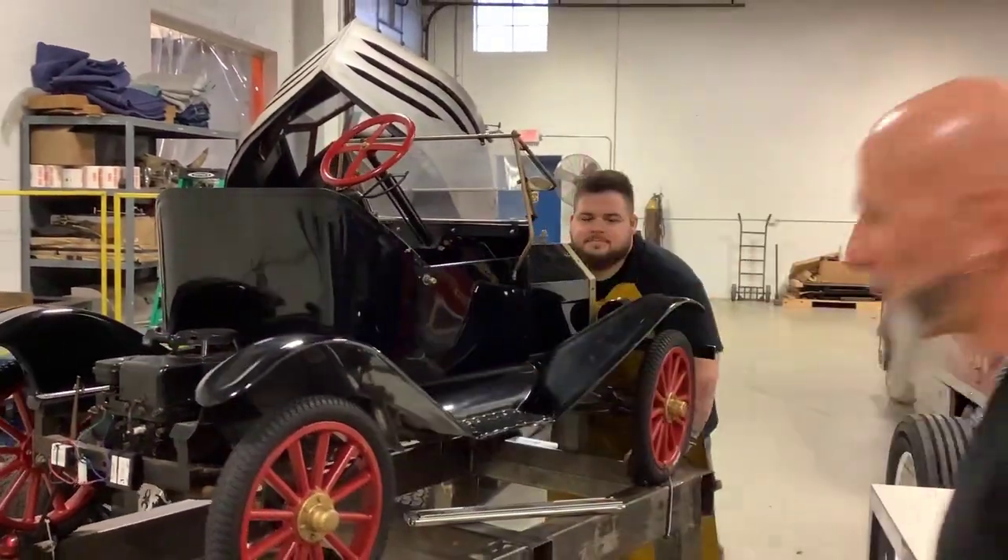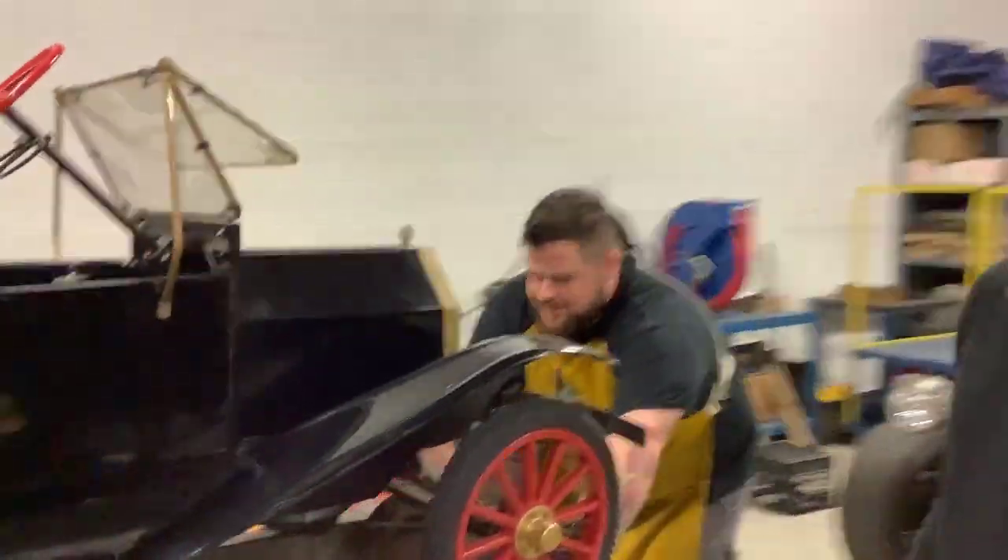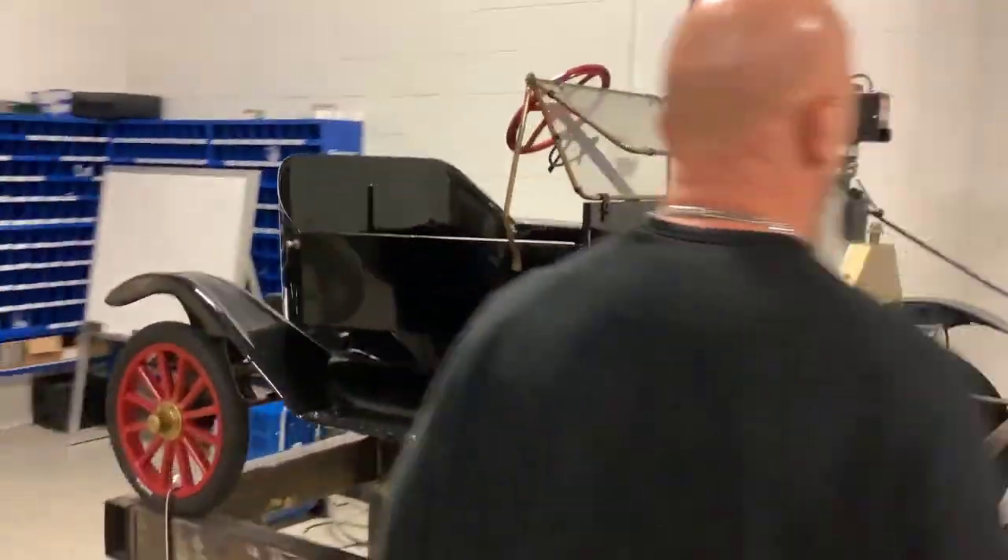Today we're working on a Model A lift with a big black winged in. We're going to put it up on the lift. I hope this 12,000 pound lift can handle everything today.